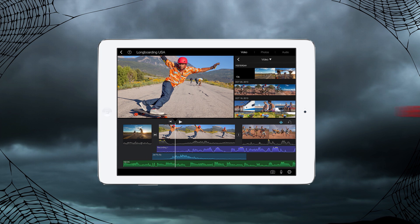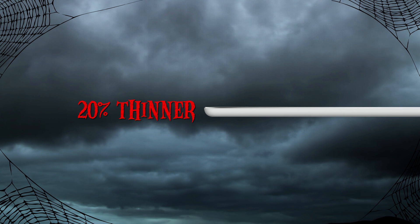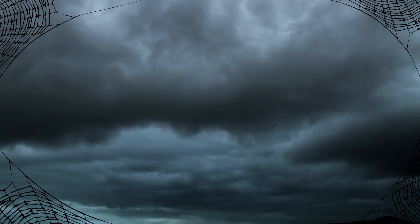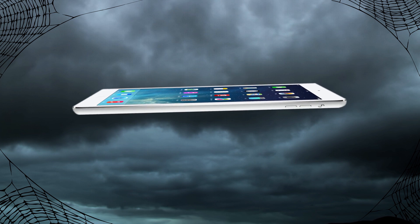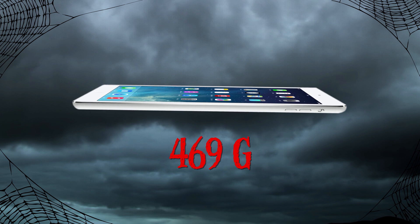The iPad Air measures in at 169.5 millimeters wide, down 16.2 millimeters from the fourth generation iPad, 240 millimeters long, and is also 20% thinner, coming in at 7.5 millimeters thick. The iPad Air lives up to its name, losing a considerable amount of weight, coming in at a mere 469 grams — that's down 183 grams.